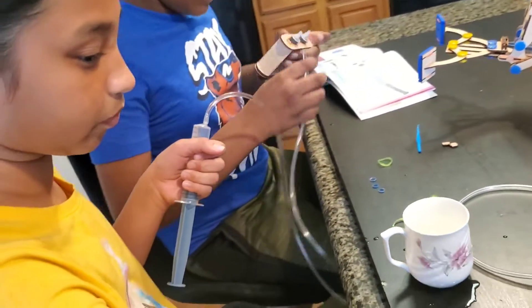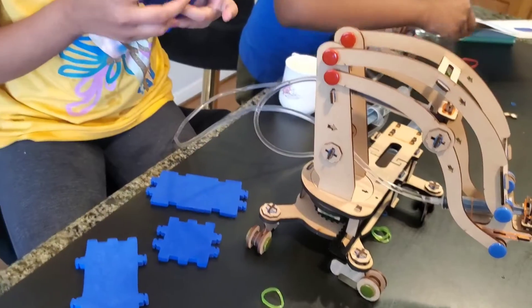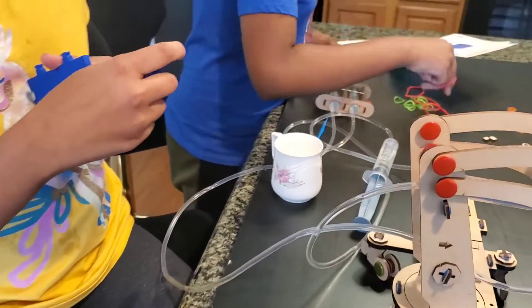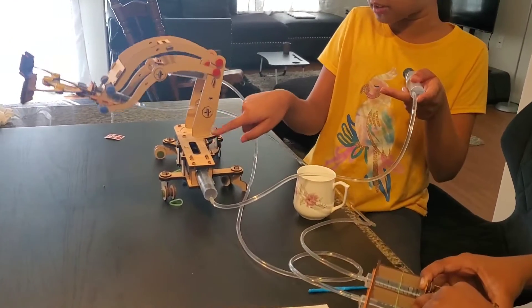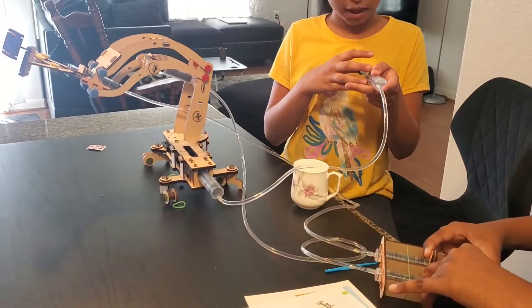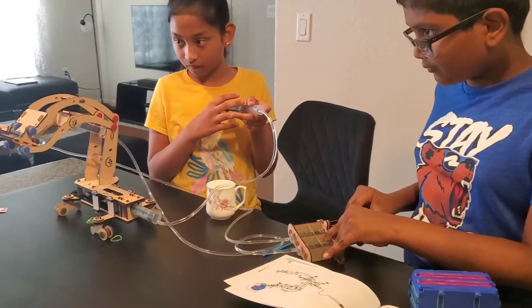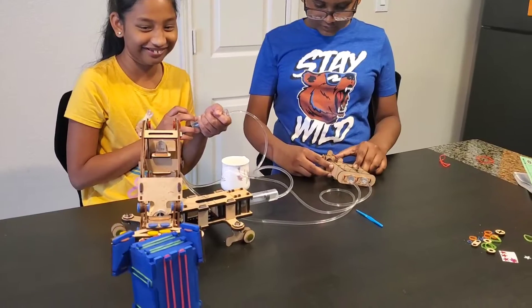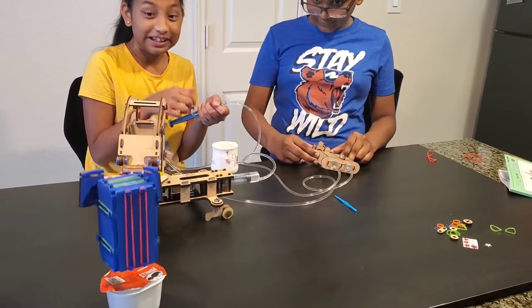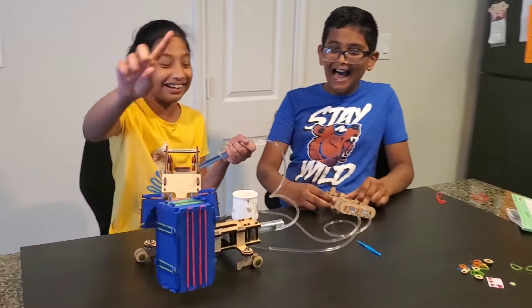Our working model of a hydraulic crane: when we push the plunger of a syringe inwards, water in that syringe is pushed out. The pushed water forces water in the connecting tube to move into the connected syringe. To make space for this water, the plunger of the connected syringe moves outwards. This plunger is connected to a mechanism, hence pushing or pulling a plunger moves the mechanism forward or backwards, up or down.